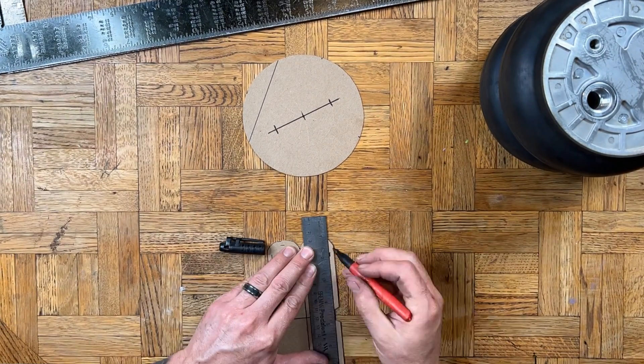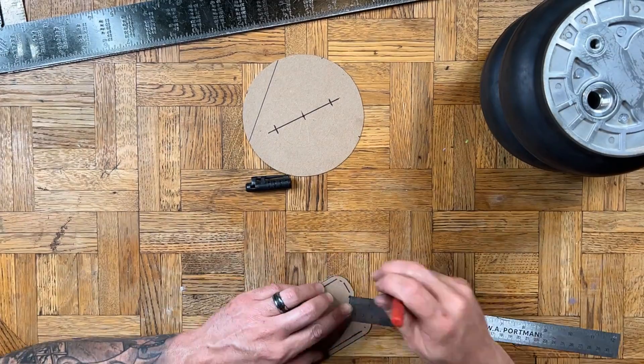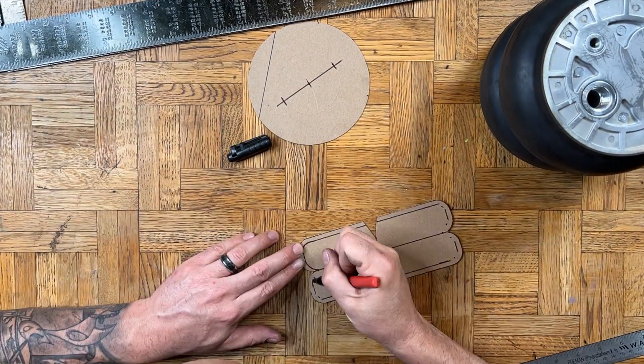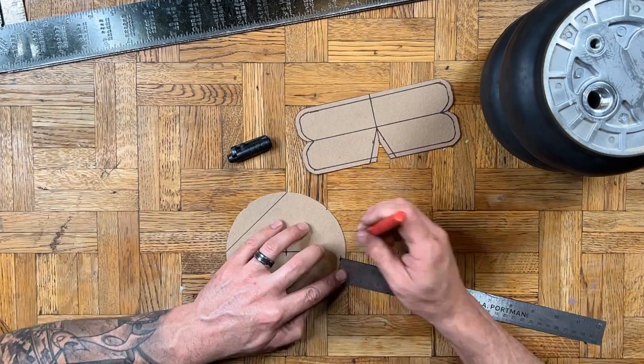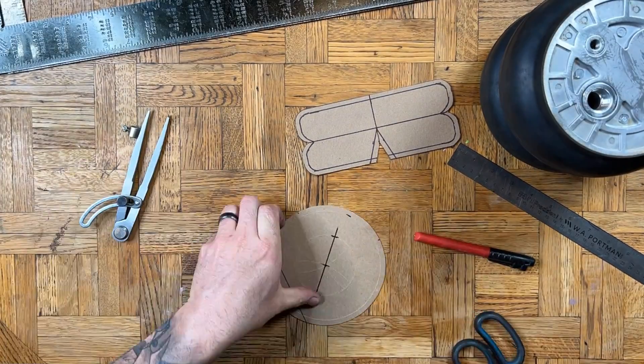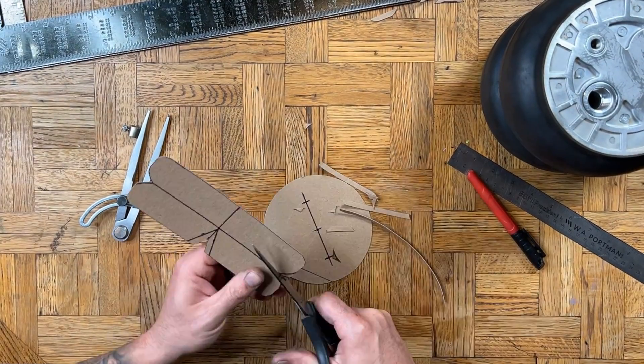If you'll be using a cutoff wheel to cut out your steel plate, you can just trace these templates directly onto the metal and cut them out. I will be using my plasma cutter, so I'm going to turn these cardstock templates into wooden templates that I can trace with the plasma torch. If you've been watching GarageFab for a while, you know exactly what I'm doing here. I like to shrink my tracing templates by removing 3/16ths of an inch from all the edges, because the plasma cutter can't cut flush to the edge of the template — that means my end product would be bigger than the template. It'll all make sense when you see the plasma cutter in action.